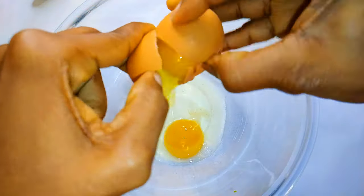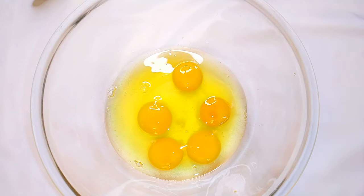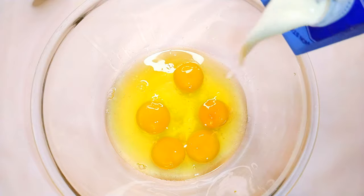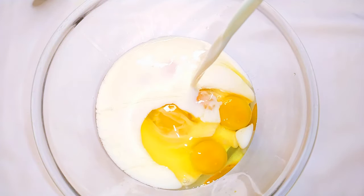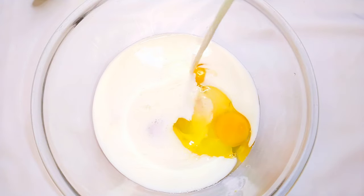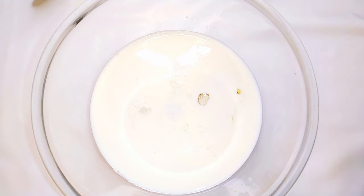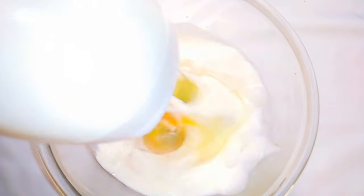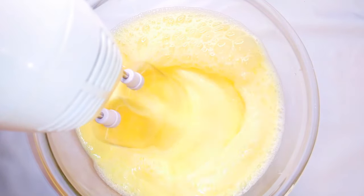I'll get a bowl and break in five eggs. I'll come in with some vanilla essence, about 600 ml of full cream milk, a pinch of salt to taste, and about three to four tablespoons of sugar. I'll come in with my hand mixer and whip it up for about 30 seconds.